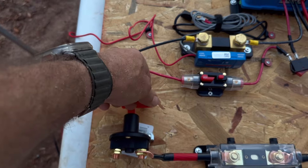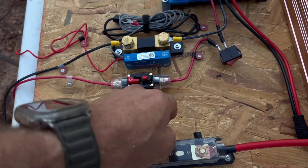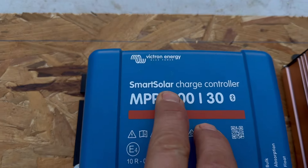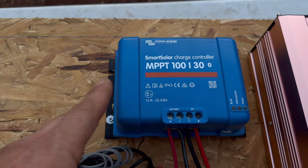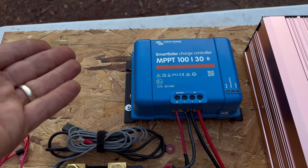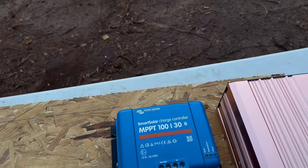...the actual off switch — this is the disconnect. We've also got the solar charge controller, and this has become one of my favorites: the Victron Energy. Very, very nice. It's got a Bluetooth interface, the interface is very clear, it's got a history, it's got trends — it's very nice.